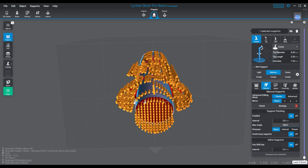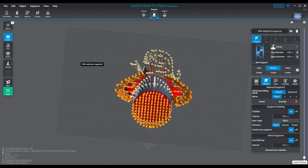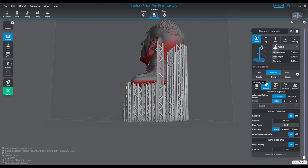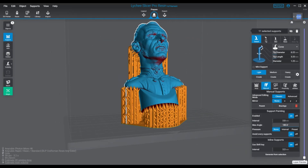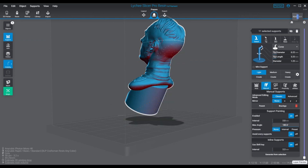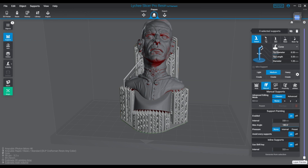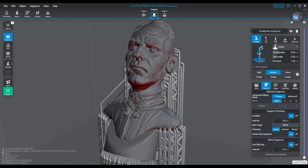The software is getting beefier and more powerful. We're getting more printer support and overall this is just great. Thanks to the guys at Mango because they're doing a fantastic job with this software — Lichy is amazing. My slicing life was terrible before I found this software. You can update your software by clicking on the person icon in the corner, and under the general tab you'll find information on how to update, or you can go directly to Mango's website and download the latest package and reinstall it over your old one.